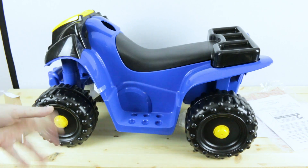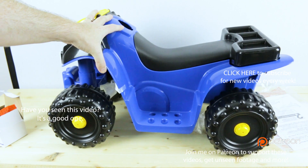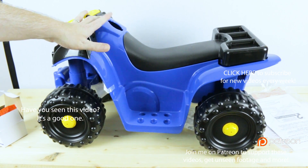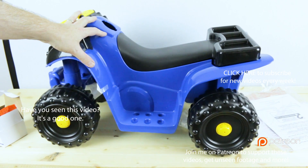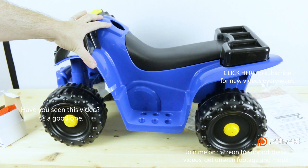Stay tuned on the channel. Let me know what you guys think in the comments below — is this nuts to make a robot this big? I don't know, let me know. I'd love to hear what you guys think. Good luck in all your projects. I'll see you probably in the next couple of days, guys. Cheers.